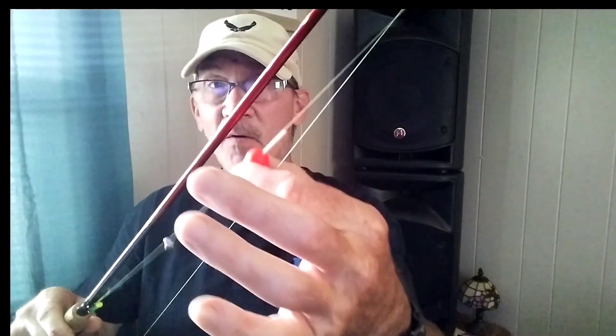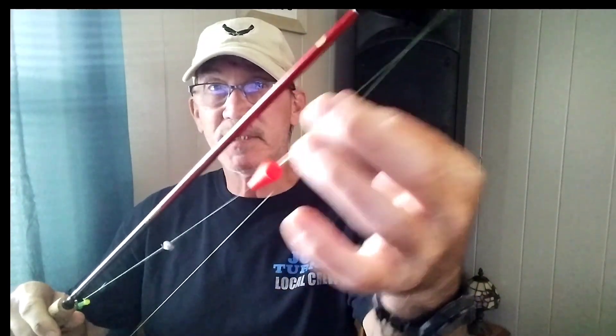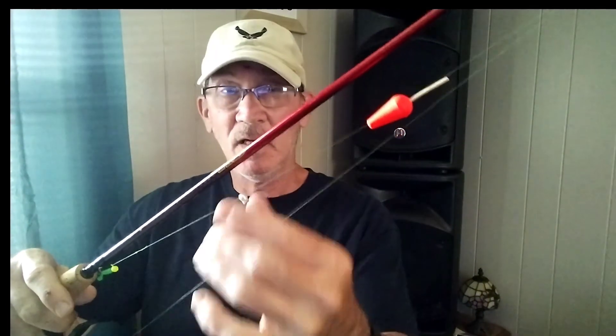Here I'm using a carrot float — the same thing applies to a slip float. I already have this fixed at about a foot, but if you were using a slip float, you'd want to have your bobber stop down to whatever depth you want it set at and move your split shot right up under to lock that bobber in.